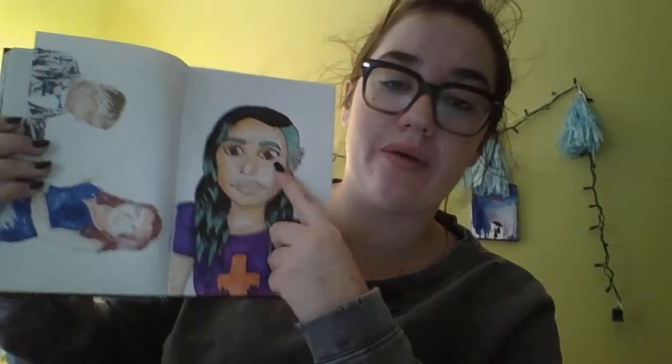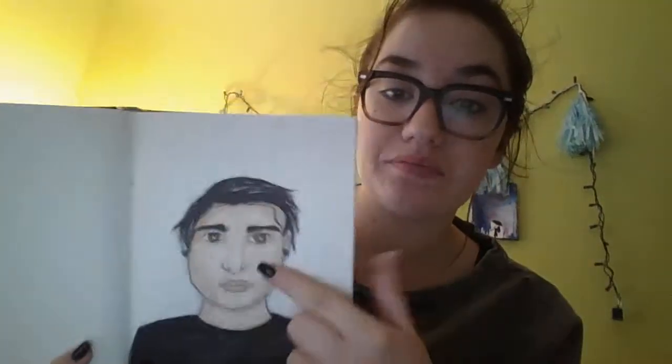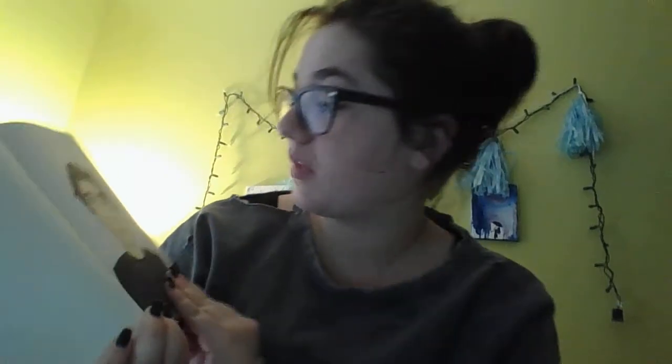Someone wanted me to draw them and their prom date, and they were going to pay me for it. But I went on her Instagram and found out she doesn't pay people - someone was commenting asking where their money was. This is just a throwback to my old big eyes, big mouths, weird style. And this is some kid I saw on Tumblr and I drew his face - it turned out really well. The only thing I don't like is his hair; I'm trying to figure out how to make it look like it's buzzed.